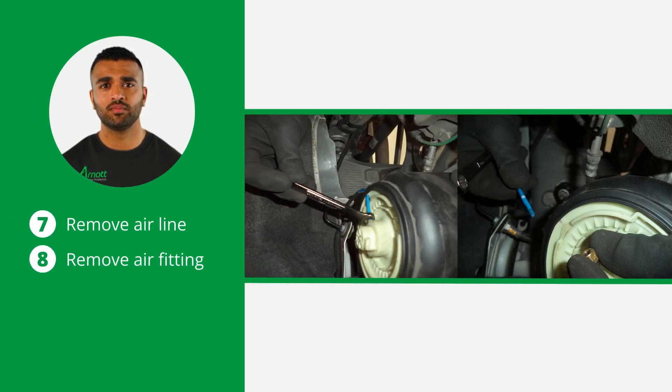Remove the air line from the air spring by unscrewing the fitting. Discard the old air fitting and ensure no dirt or grease enters the system during this process to maintain the integrity of the components.